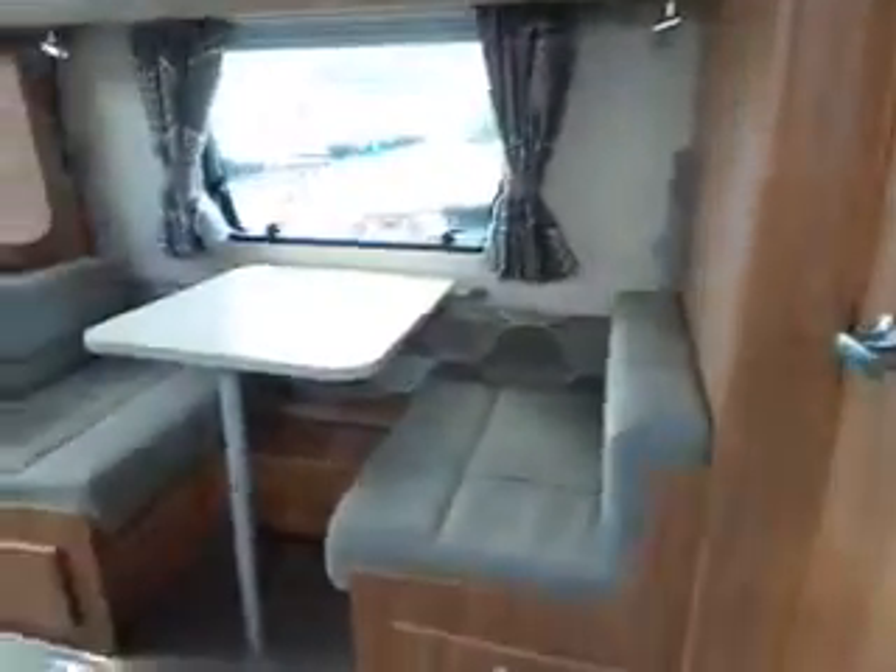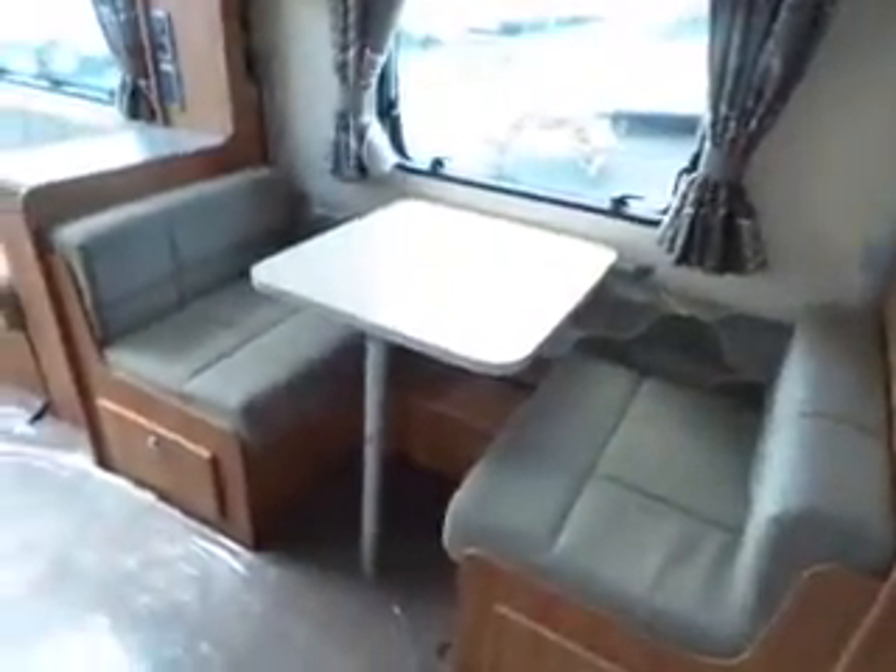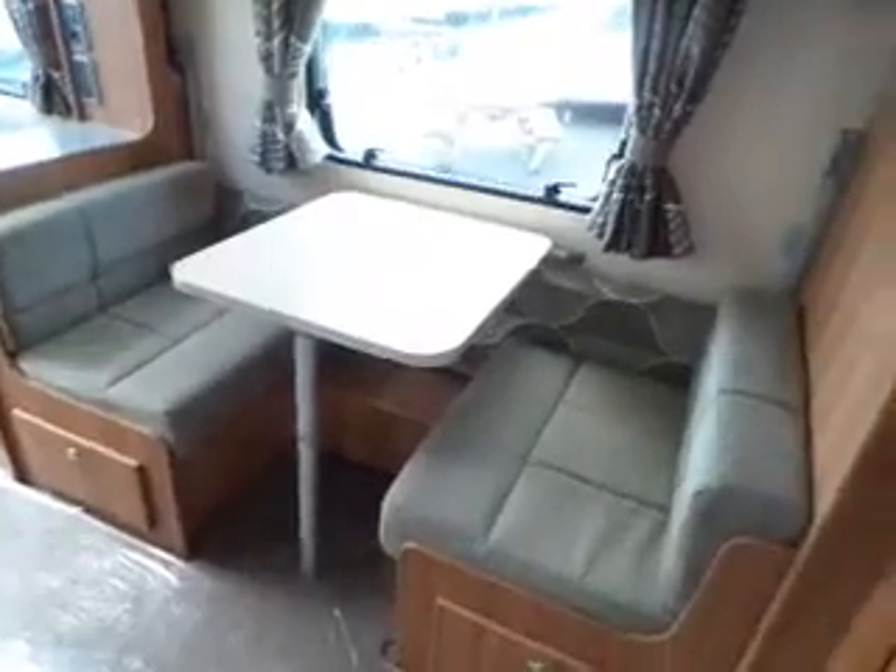Come in through the door, you've got all your panelling and your bathroom on the right. In front of you, as you walk in, you've got this nice little breakfast area which makes up into two bunks.